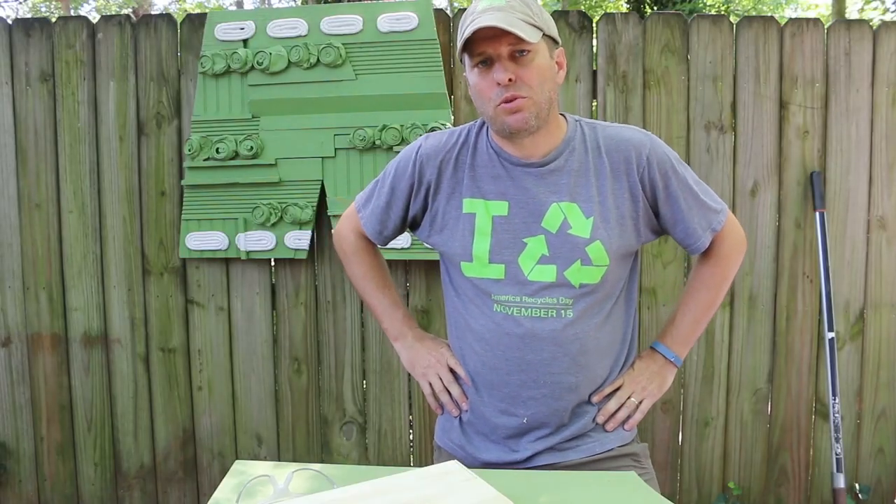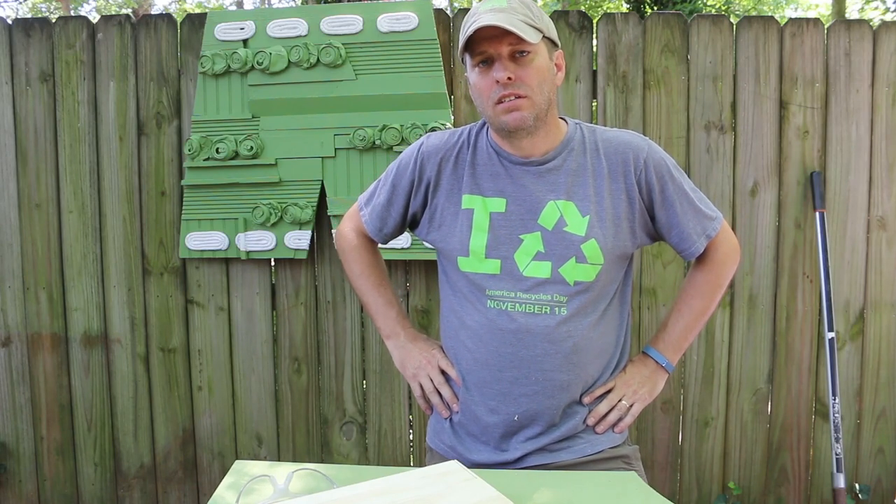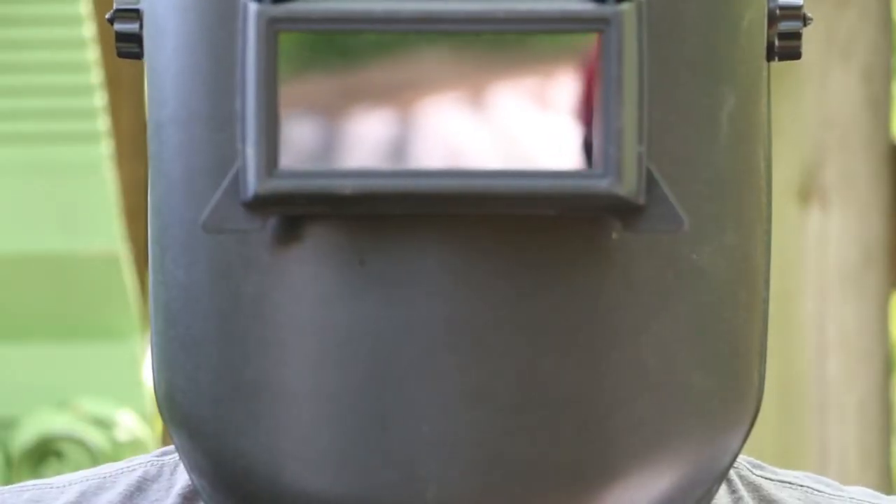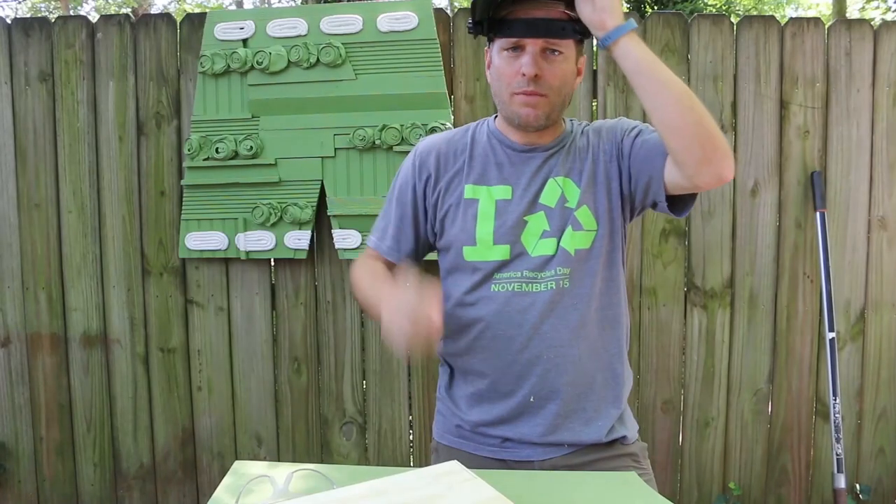Since we'll be using power tools, safety is an important factor here. So make sure you're wearing proper eye protection and gloves if you need it. Trevor, I am your father — maybe this is overkill.